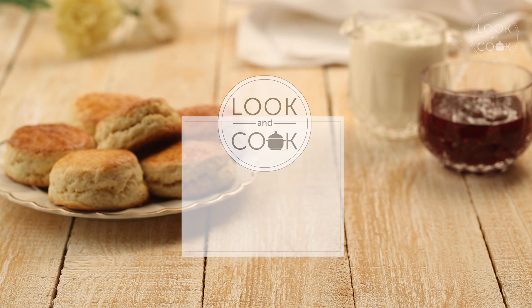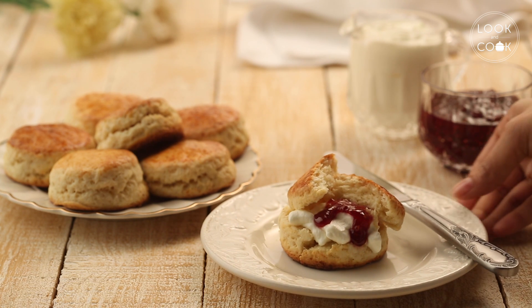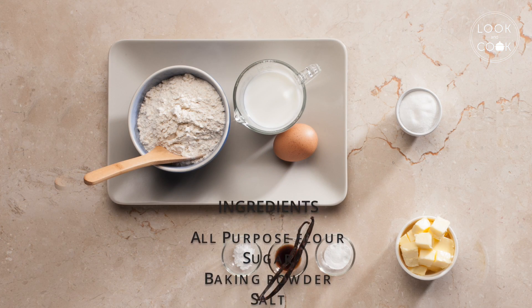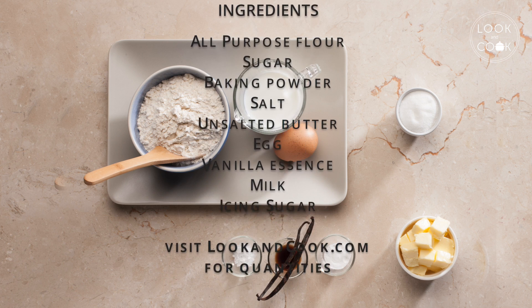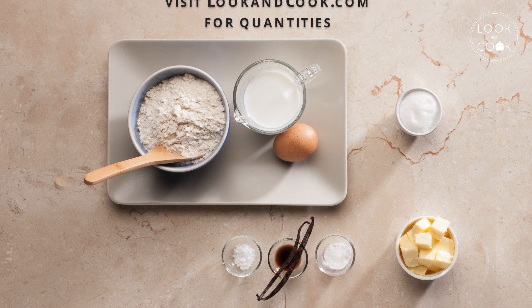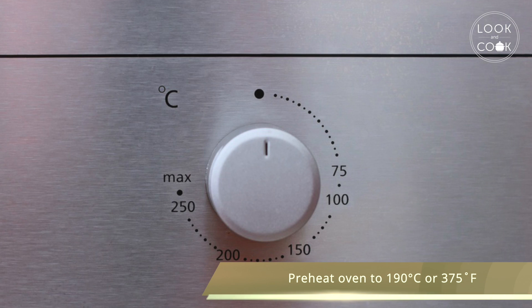We are going to make scones. These are the ingredients to make this. Preheat oven to 190 degrees Celsius or 375 degrees Fahrenheit.